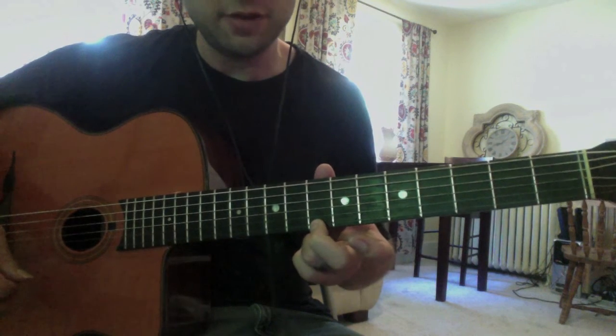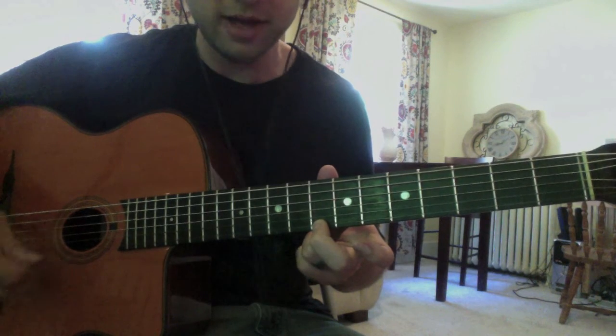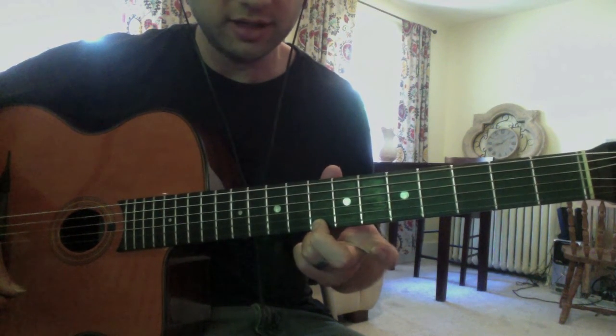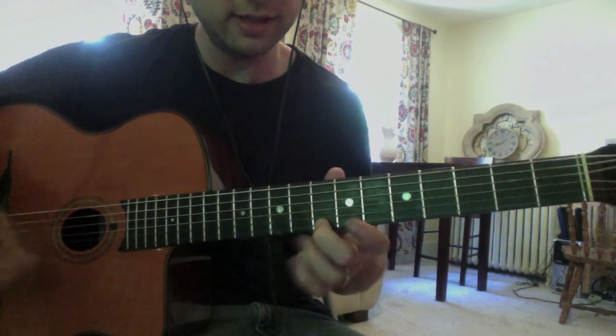That C comes from the minor 4 of E, which would be A minor. So it's the third of an A minor. I know that's how Gonzalo likes to think — he likes that note. I'm pretty sure that's how he likes to think about it.